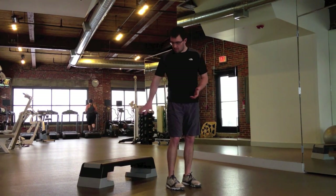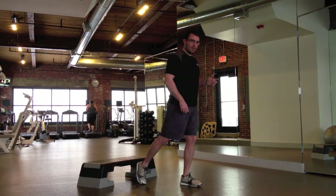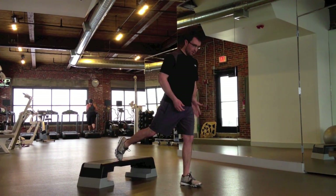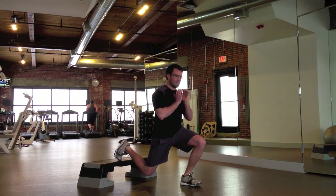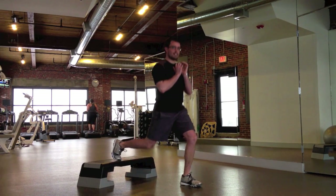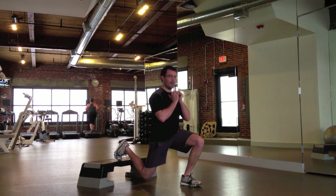So what we're going to do is take a step, standing away from the step. You'll reach back putting the toes right on top, and then from there, with the weight pressing into the standing heel, hands can come to your chest. You'll bend into the back knee, lowering down, exhale coming back up, keeping the weight on the standing heel the whole time.